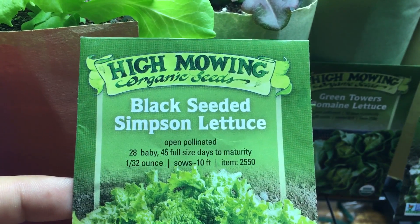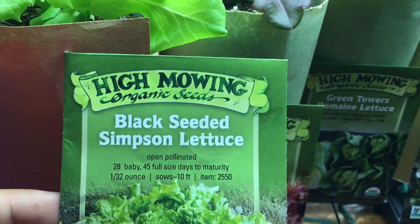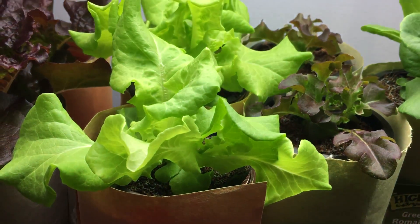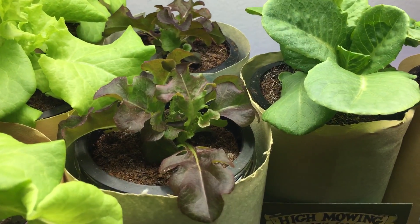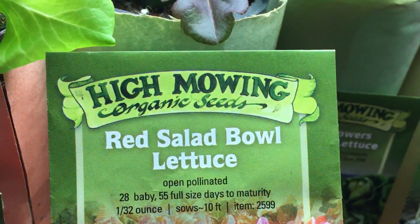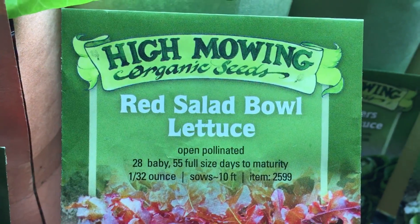I got these seeds — I'll post the link down below where I got them from. Here's a little quick information if you want to see how long it takes to grow. I like this one because it's only 45 days to full maturity, so this should be ready in about two weeks or so.